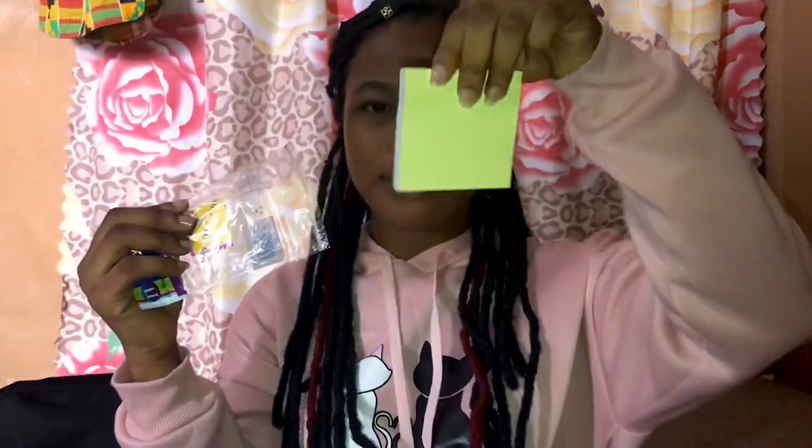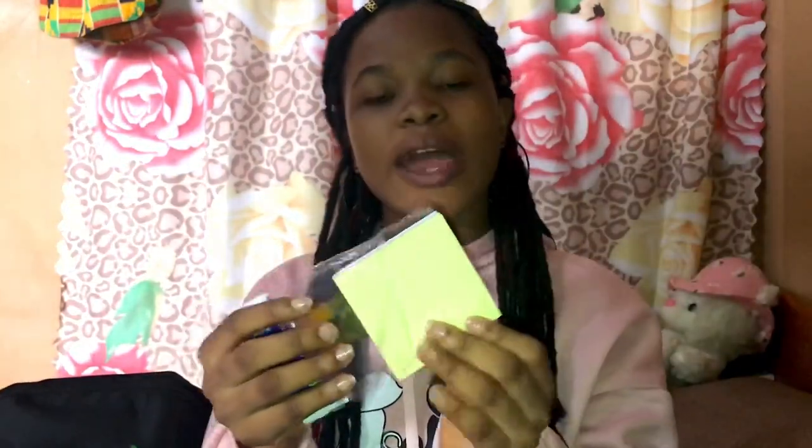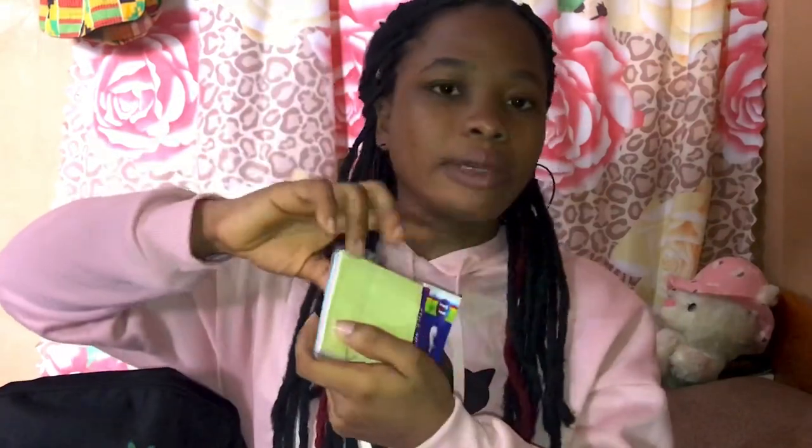The next thing I'm going to show you is my little sticky notes. If I want to write anything important, anything significant that I'll always want to remember — maybe I'm making notes or something — you know what sticky notes are for.